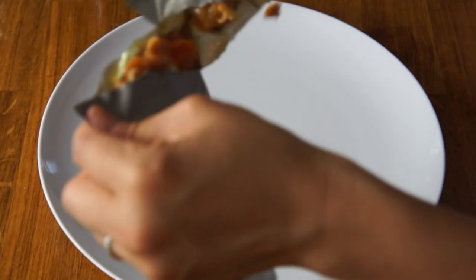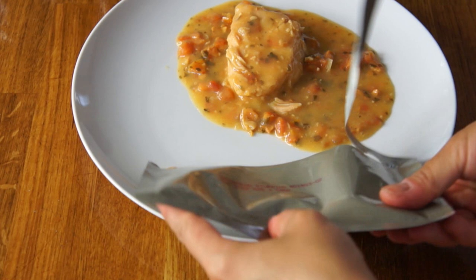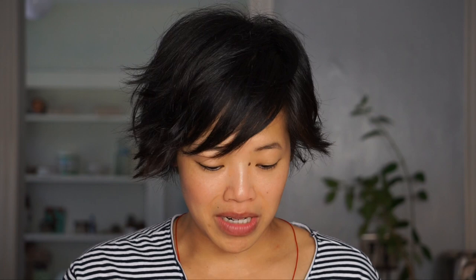So let's check on our entree. Taking this out — it is quite hot. What a mess! And then let's open the stuffing, which is pleasantly warm as well. That looks interesting! The chicken looks pretty appetizing, but the stuffing does not.